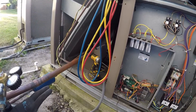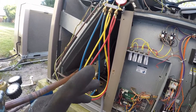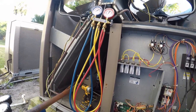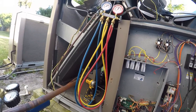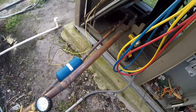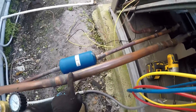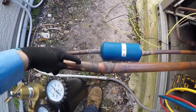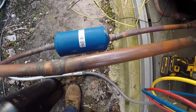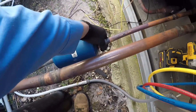They put two new compressors in — since they're in tandem, one failed so both were replaced. The only thing they did right was change the two compressors together. However, there's no suction dryer: they had a burnout on one compressor and never installed one. You can see the original brazed suction line and a coupling, but if there was a dryer there should be another coupling somewhere on this line — there isn't.